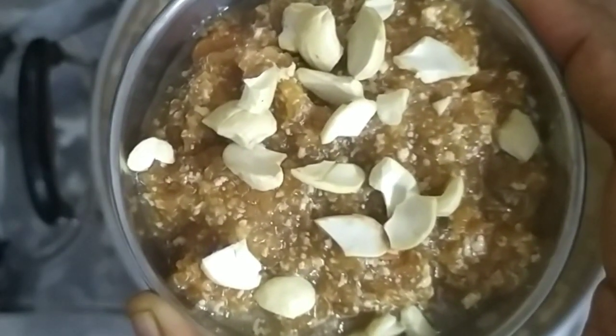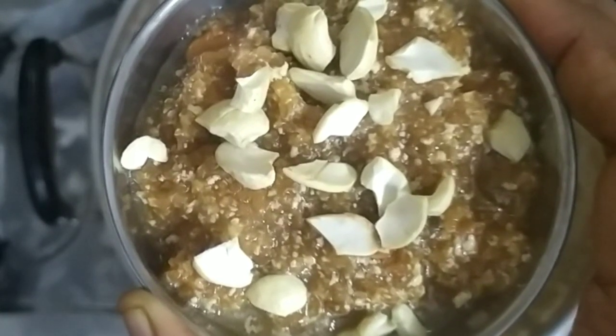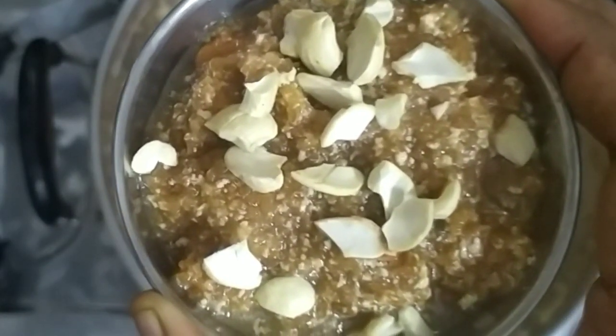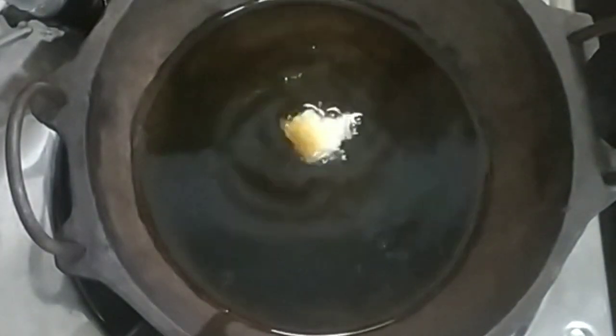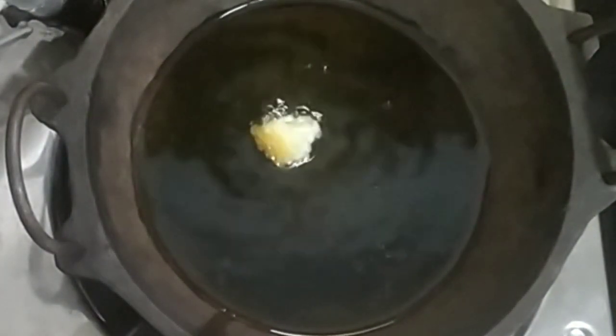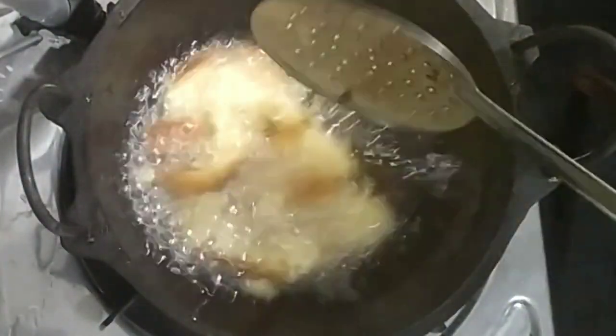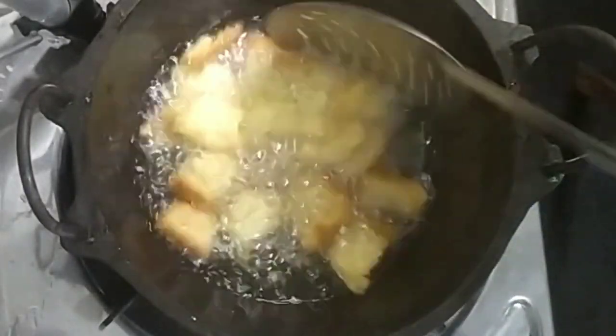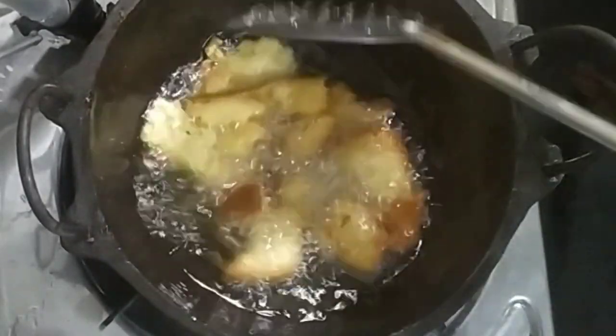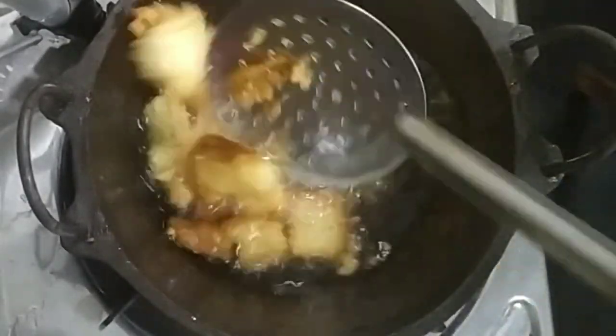I am going to cut the bread and cut it into pieces. Now we are going to fry it.